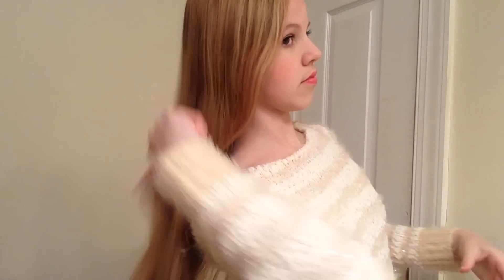So the next hairstyle is going to be a cute top knot. First, you just want to once again brush out your hair. Now you're just going to flip your hair over and put a nice big high ponytail right on the top of your head.